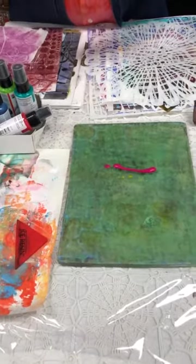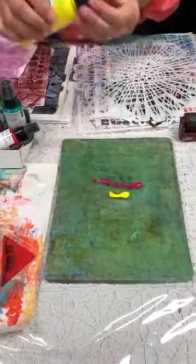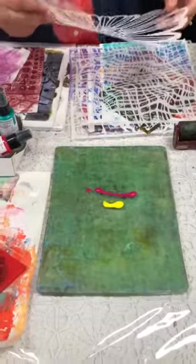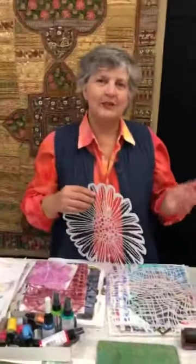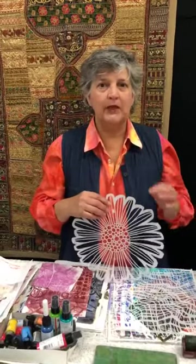Can you collage fabric on craft text? Yes, you can. I would fuse it — I would use Misty Fuse, because nothing's going to slide. It keeps it in place, and then you can stitch on top of it, hand stitch or machine stitch. So I would collage on top of craft text with Misty Fuse and then sew on top of it.